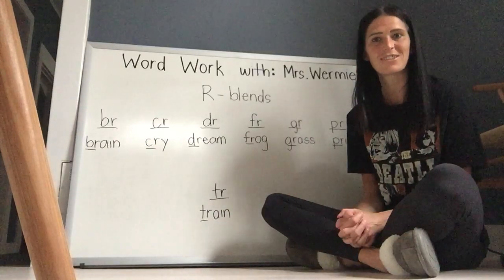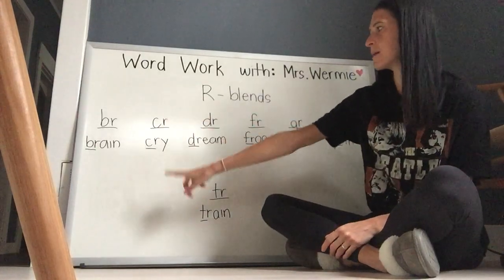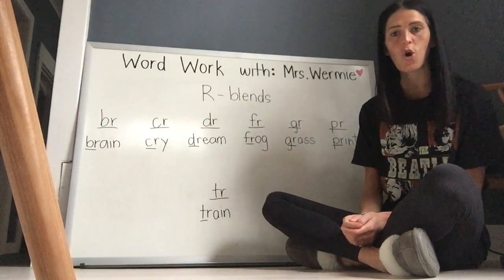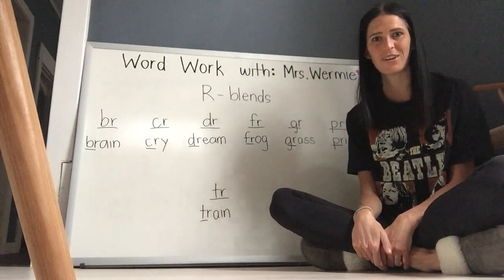And again, just like last week — if you finish the activities fast, or you have more time, or you want to do more work, you can see how many more R-blend words you can find in the books at your house, or that you can think of, and make a list. Thanks for watching everybody. I can't wait to see all the work you do. Bye.